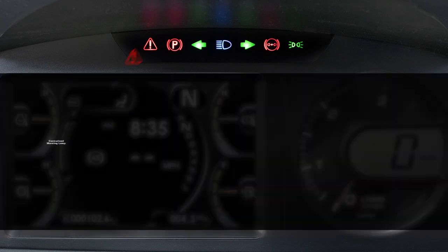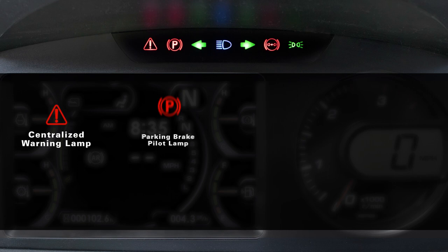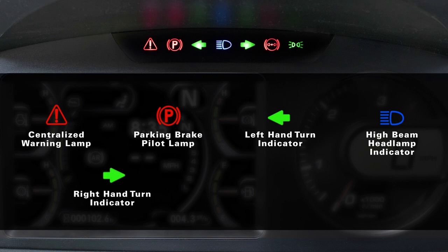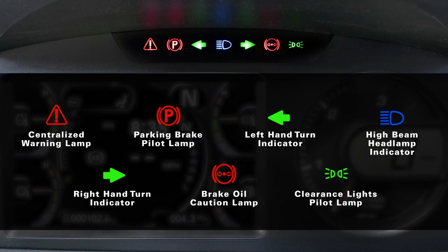From left to right on the LED unit we have the centralized warning lamp, the parking brake pilot lamp, left hand turn indicator, the high beam headlamp indicator, right hand turn indicator, the brake oil pressure caution lamp, and the clearance lights pilot lamp.